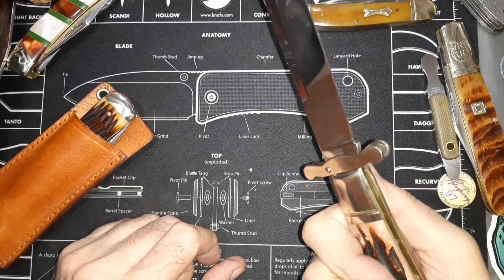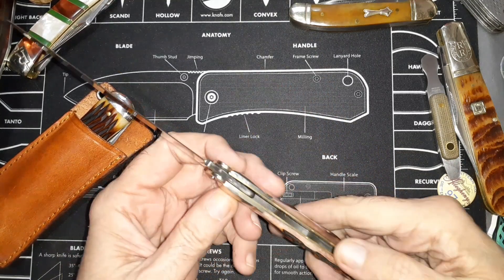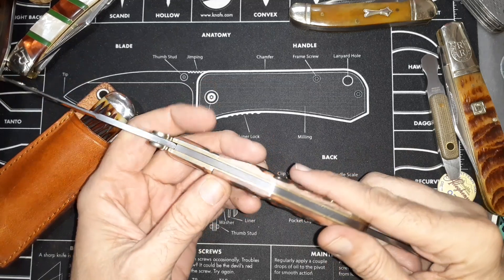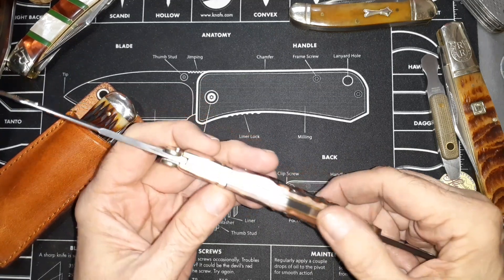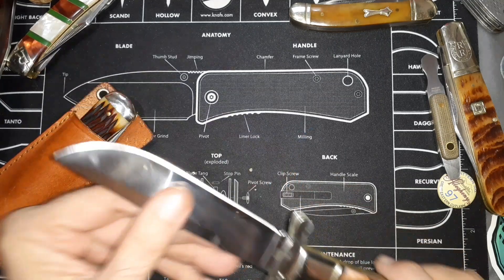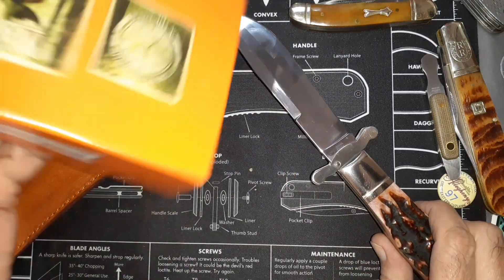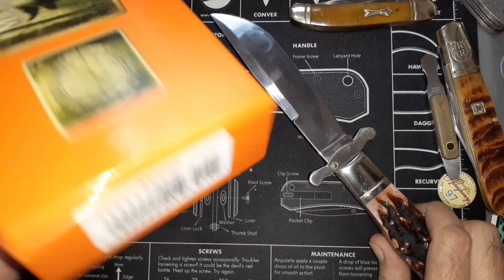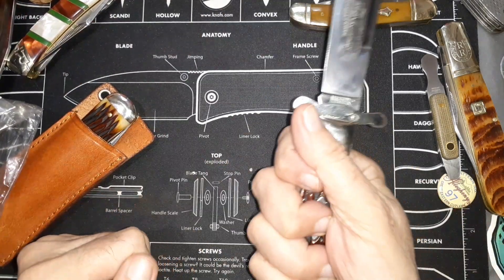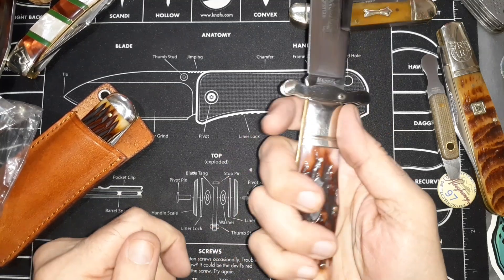There's some gaps and stuff like that, but nothing major and it looks nice. It's the MR204. You've got a big old knife here — you can leave that open if you wanted to.